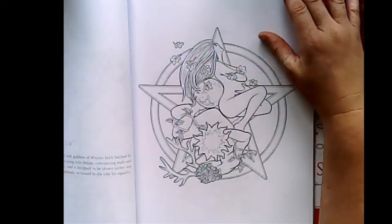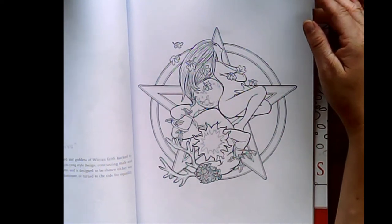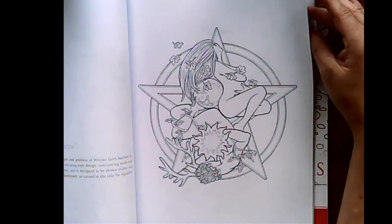I think we're nearly towards the end of the pages. Oh — Wicca. This one would be good for colouring. I'm learning about Wicca at the moment.